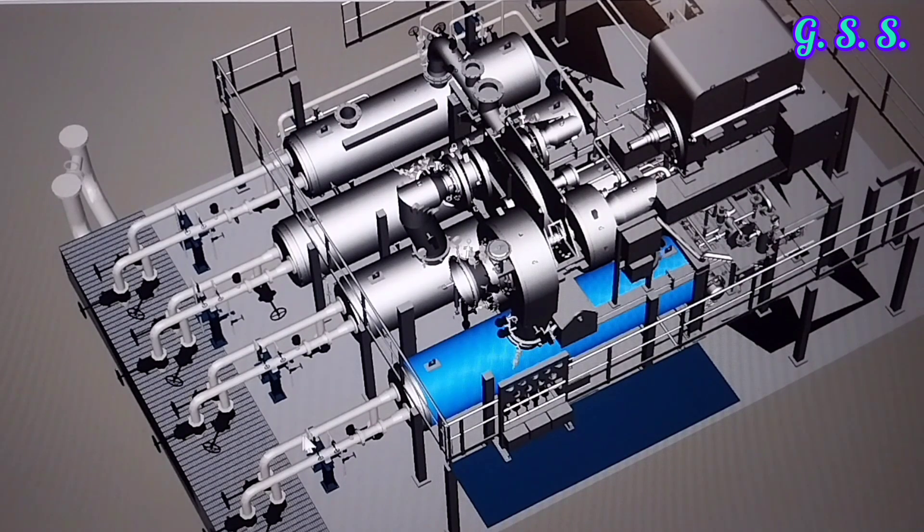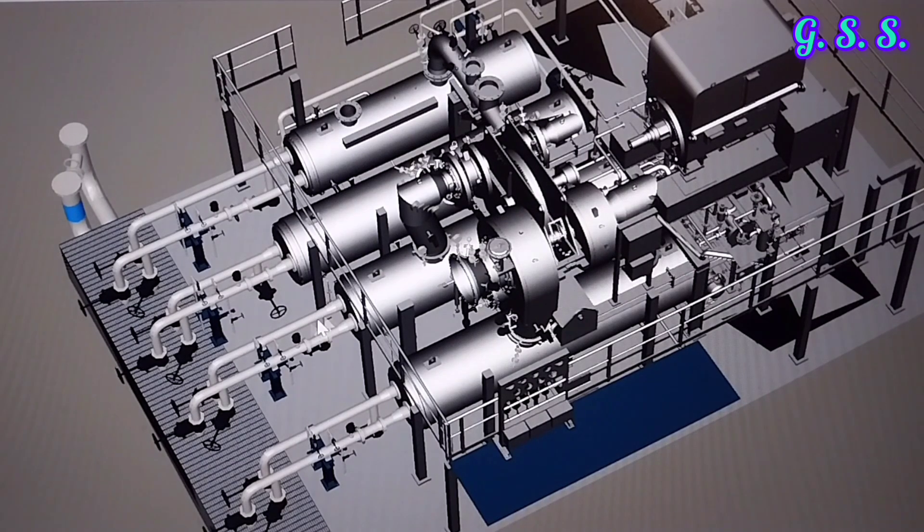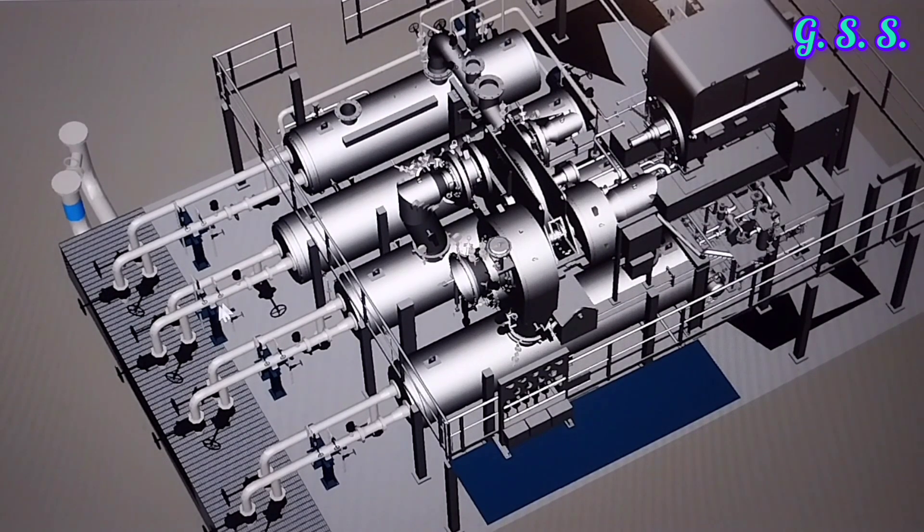This is the cooling water supply header and this is the cooling water return header. This is the cooling water supply line and this is the cooling water return line to this cooler. Similar cooling water supply and return lines are there for other coolers. Breakup flanges are provided on each cooling water supply and return line so that after removing the breakup flange and the cooler-side breakup flange, we can remove the cooler bundle.